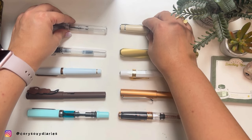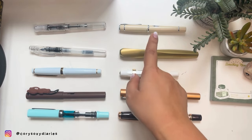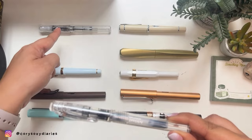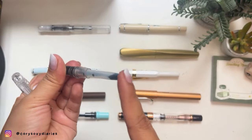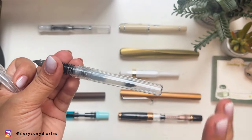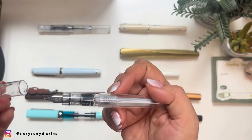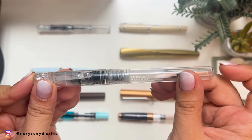Second on my list is the Platinum Preppy — another competitor to the Prera and a demonstrator-style pen as well. It uses cartridge or converter ink filling. Notably, it has a slip-and-seal cap, so it still writes fine even after sitting in storage for a long time with ink in it. This Platinum Preppy is around a $5 pen.